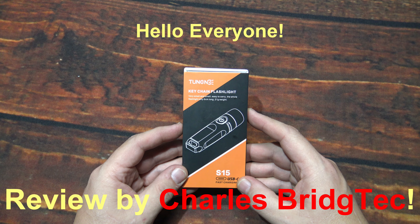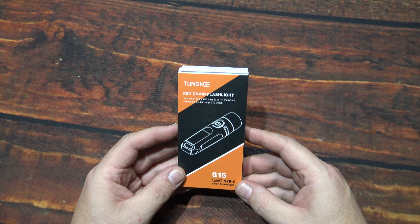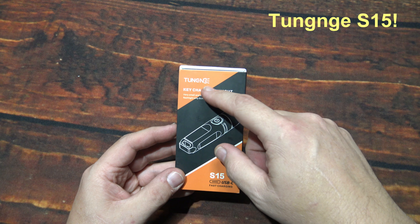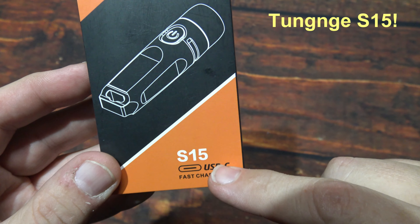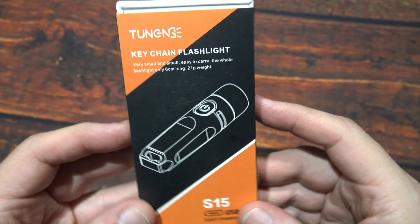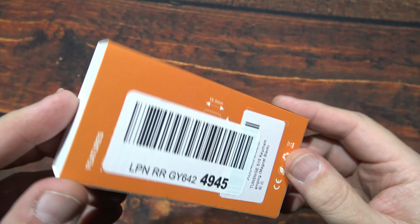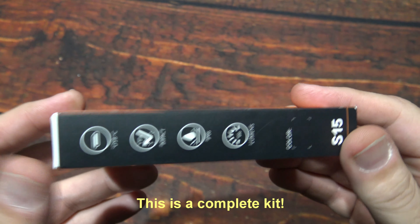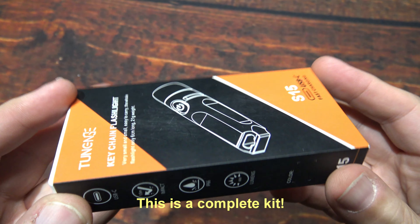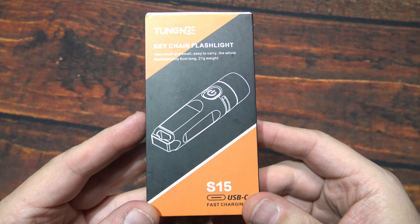Hello everyone, this is Charles Bridgetek with another flashlight review — or should I say keychain light. This here is from Tunji — I hope I'm pronouncing that correctly — this is their S15. They sent this to me along with another one and wanted me to feature it here on my channel. I've done another one of their flashlights for them previously.